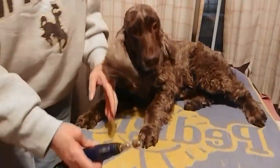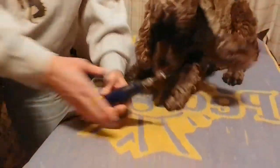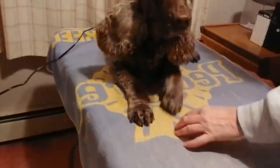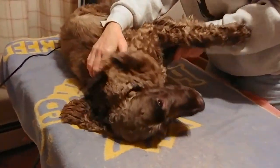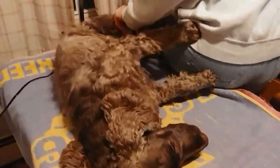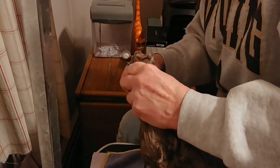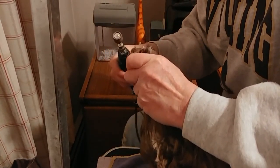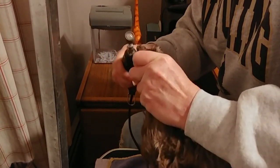I'm going to have him lay down to do this. You're not going anywhere. Lay down. Down. Good boy, and I'm going to come around this side. I just have him lay down, and I Dremel now.